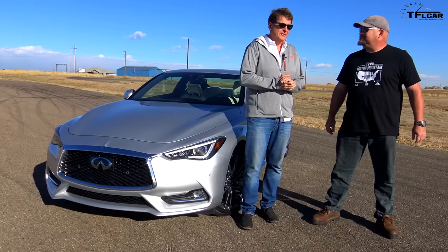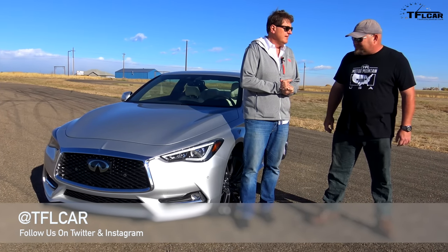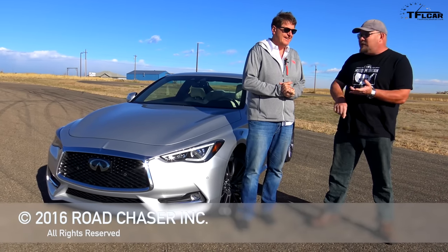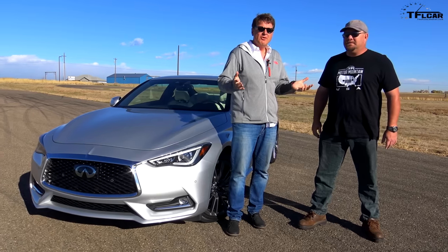This DAS system costs $1,000 — it's an option. The take rate is close to 30 to 40%, so people are buying it. Nathan, if it were your money, would you spend $1,000 for the steering system? Everything about this car is really awesome except for that system. I just don't see the reason for spending $1,000. The good news is you could just not get it, and then you get a really good-looking car that's fast in a straight line, all-wheel drive, and twin-turbocharged.